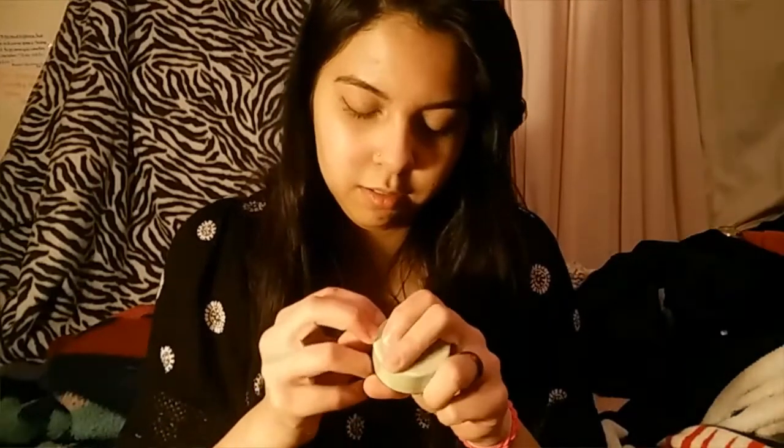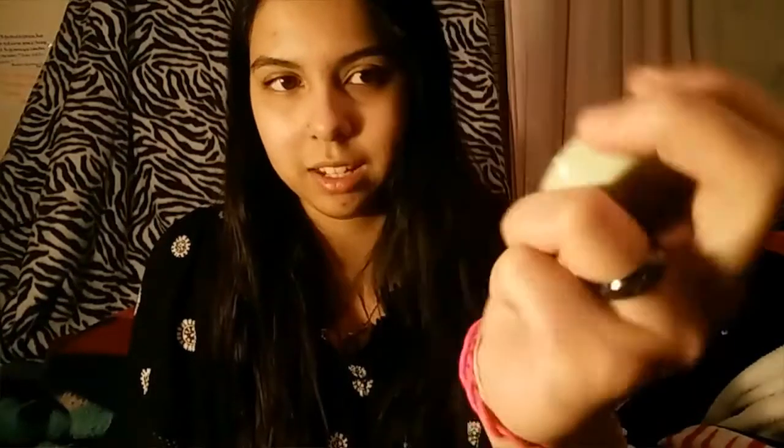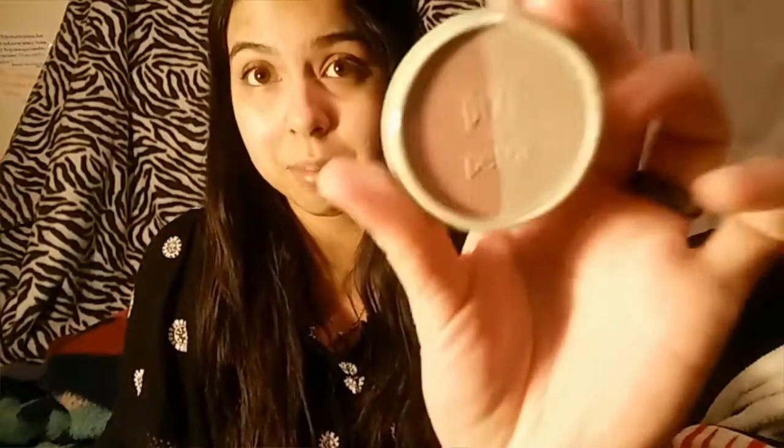Next is this Pixi by Petra — Beauty Blush Duo in Rose Gold. This is what I got and I'm just gonna open it, because I don't know what it looks like. So we're going on this adventure together, you guys. Okay, it doesn't really smell like anything. This is what it looks like — it's pink and like a pink-hued gold. I don't know if you guys can hear me over my music, but I don't care anymore, I guess.